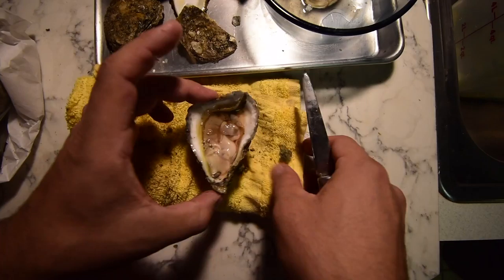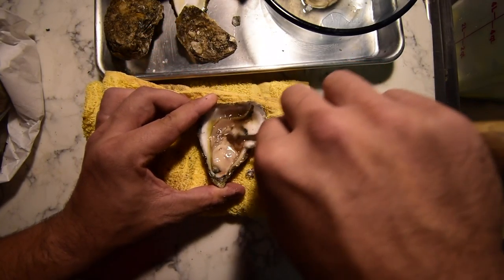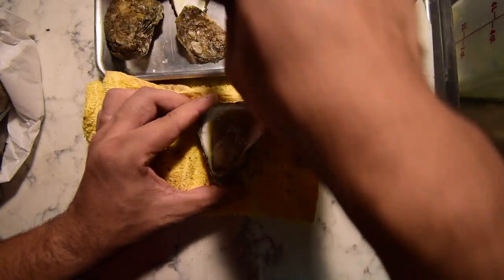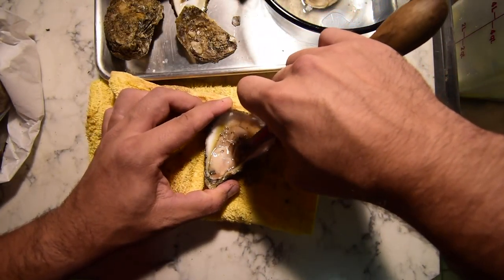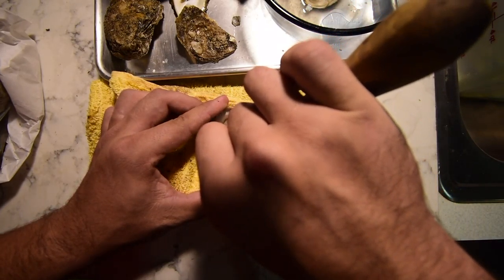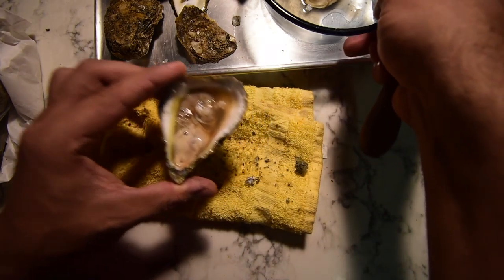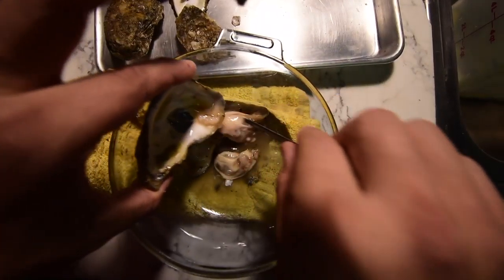We've got the liquor here. Scrape right here. Be careful to not get shell in there as well. Right here there's shell too — be careful with that as well. And into the bowl.